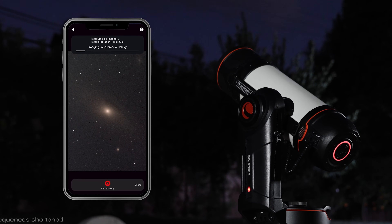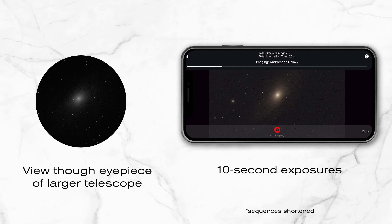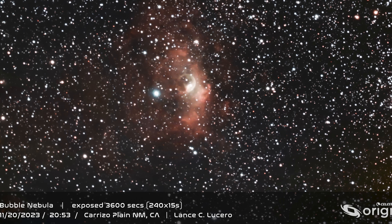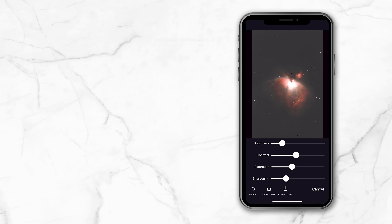On top of this, they have partnered with a leading artificial intelligence firm, incorporating AI algorithms to stack and process right in-app, ensuring you get the best images without having to adjust them in post-processing. However, they do offer a few manual controls for those who like to tweak the images captured.